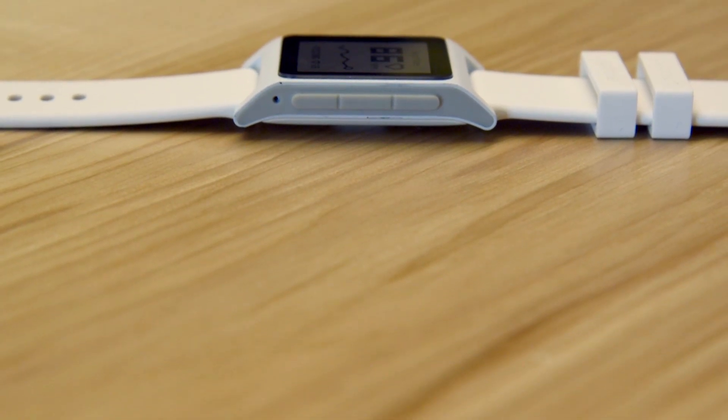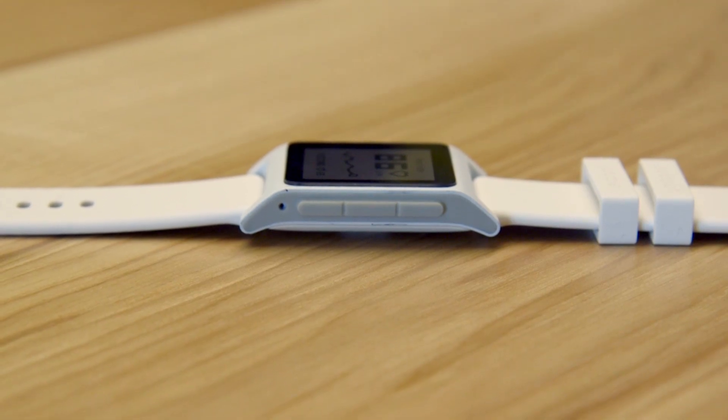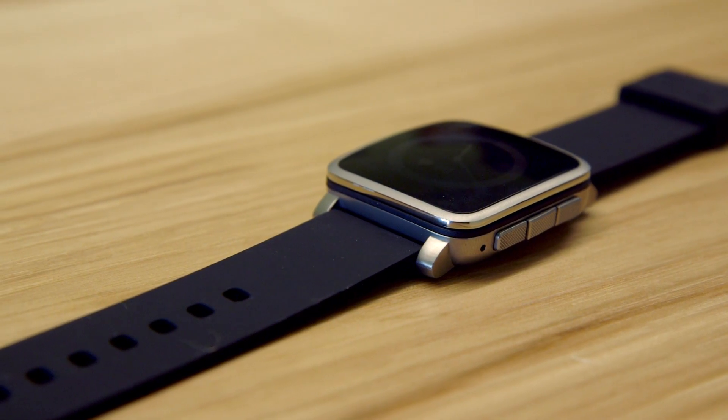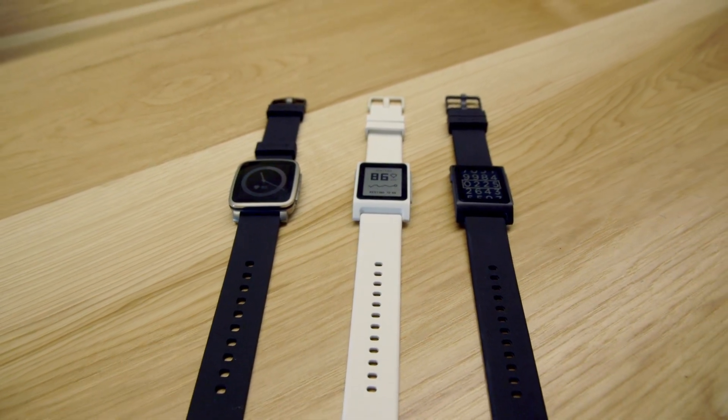The Pebble 2 goes on sale today on Kickstarter for $99 and the company says it expects it to ship in September. The Pebble Time 2 goes on sale on Kickstarter as well for $169 and that will ship in November.